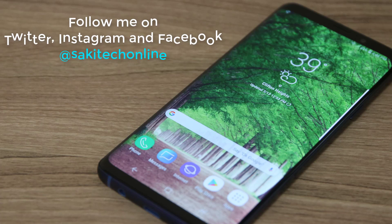Before we dive in, if you use Twitter, Instagram, and Facebook, make sure to follow me on all at Saki Tech Online.